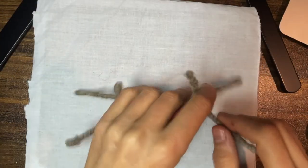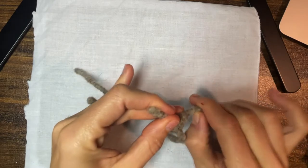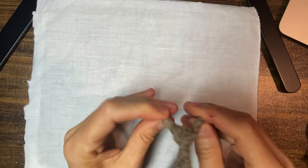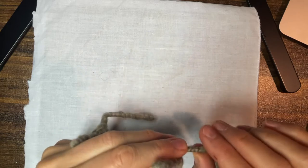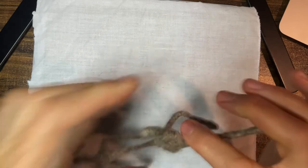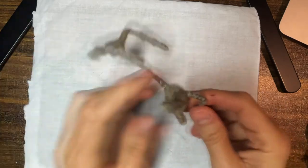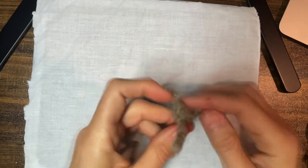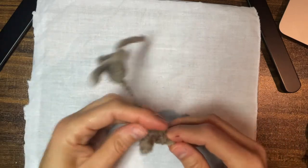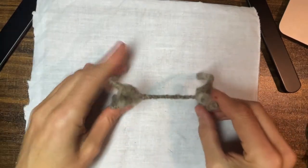Now I've wrapped all the wire with wool and I'm ready to start bending it into shape. The first thing I'll do is make a little pelvic bone on one side and a little chest on the other. At this point I'll stand it up and just make sure the legs are all the same size.